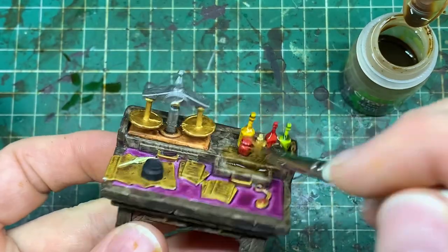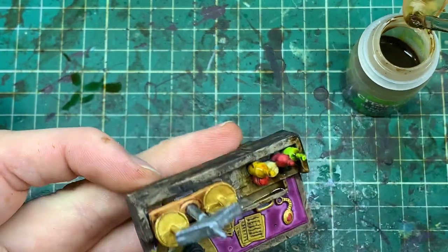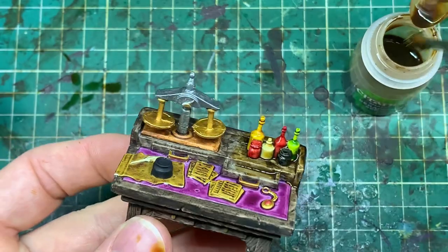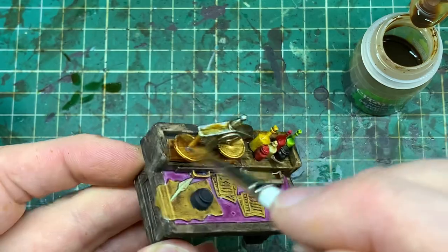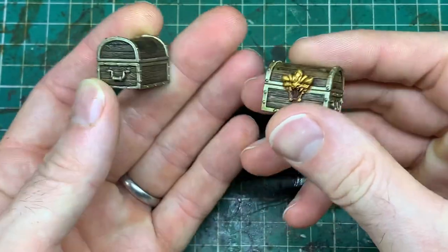Do this sepia wash across all the models now. This is Seraphim Sepia — there are plenty of game washes you could use — but I find it's a nice tone because it makes everything look a bit oldie-worldie and slightly dirty without going too far. We don't want the scenery too dirty. Get that on all the models and it dries quite nicely.